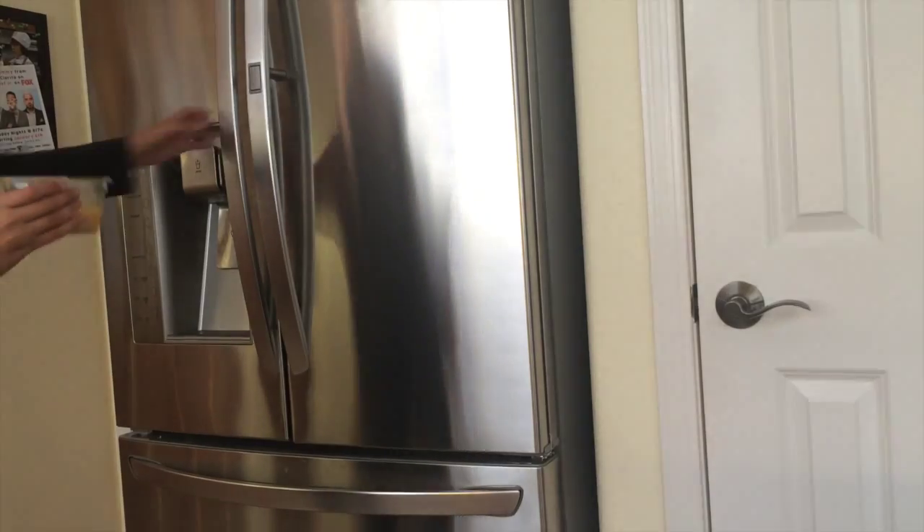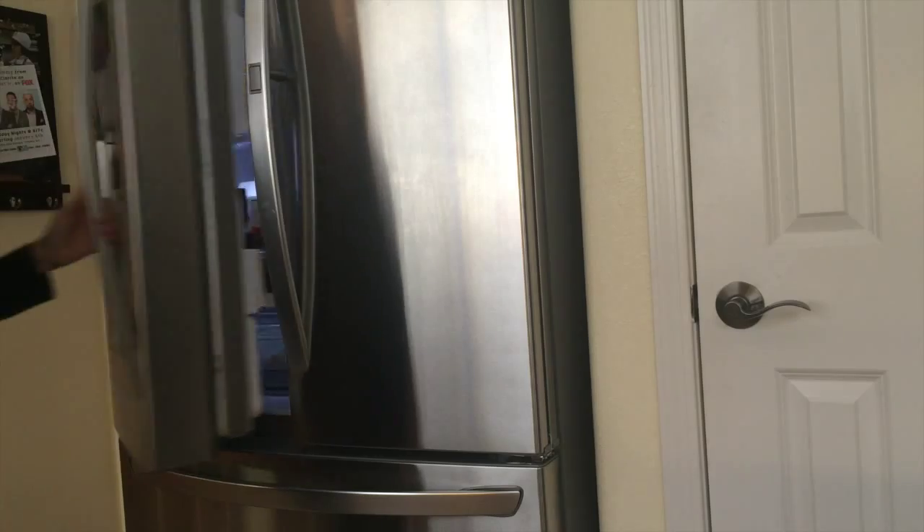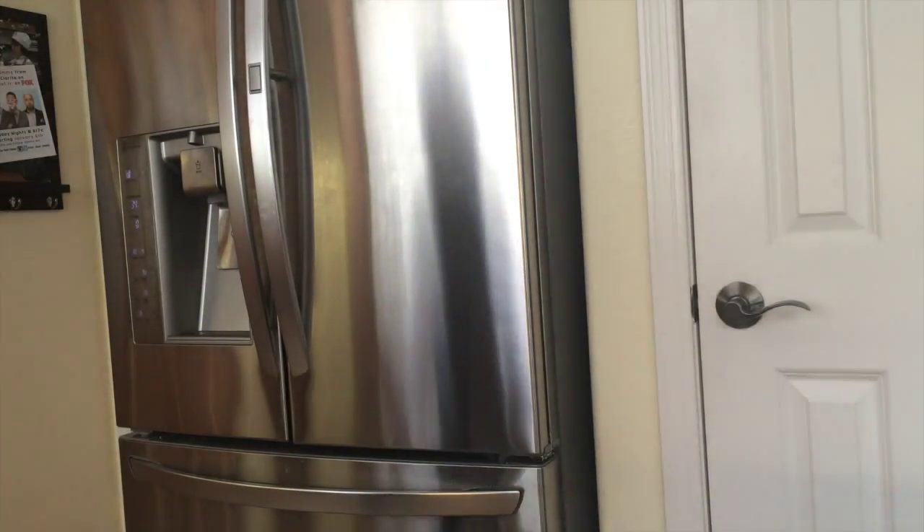Take your already pre-made mac and cheese and put it in a square-like container that at least has a square bottom. Stick that in the fridge and take it out once it's chilled — probably about 30 minutes to an hour, once it gets really hard and chilled. You can even stick it in the freezer if you want to speed up that time.